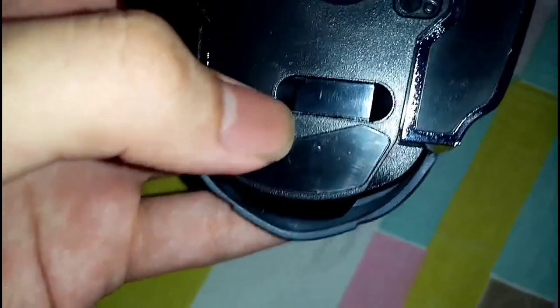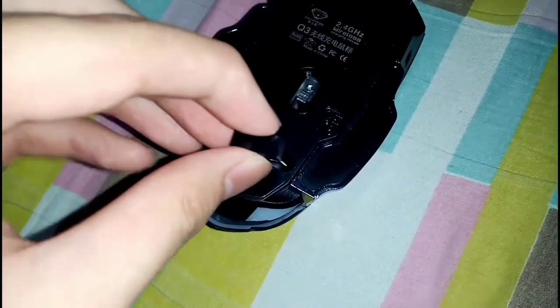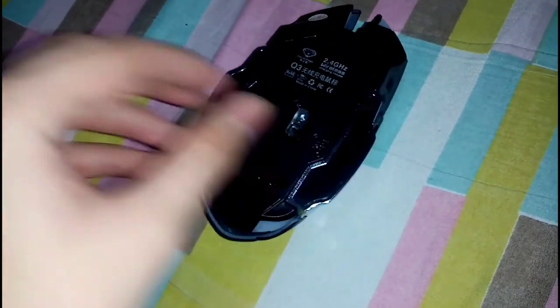So now I'm just going to take it out. There you go — here's the 2.4 GHz USB dongle. It's nice because it's pretty compact, you know. You will not lose this — you can hide it back again right here whenever you bring this mouse wherever. And now let's check out the lighting features of it.